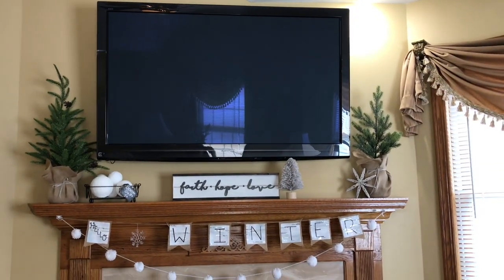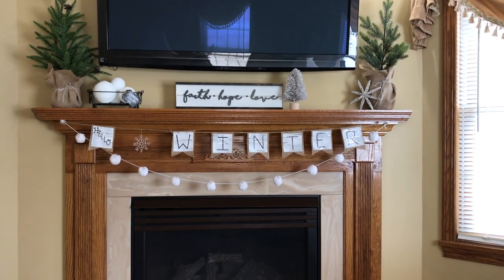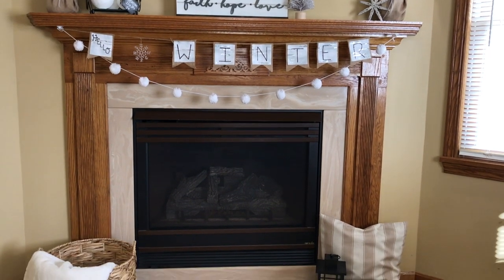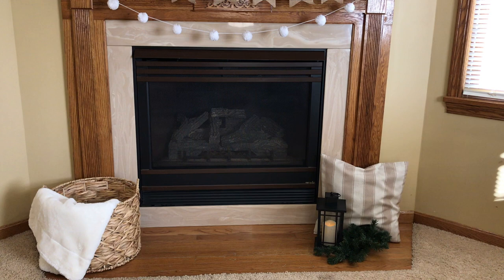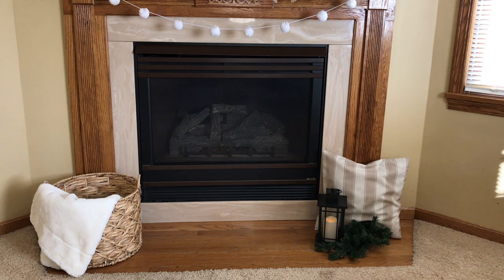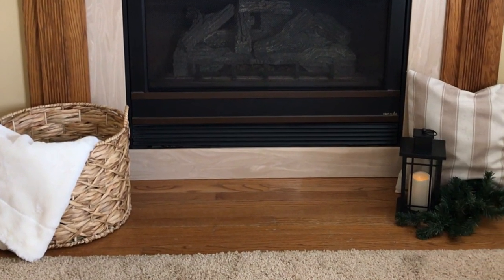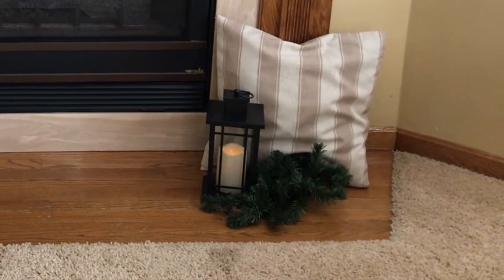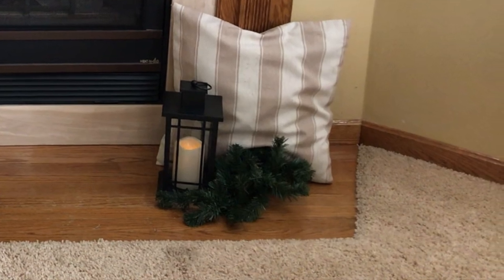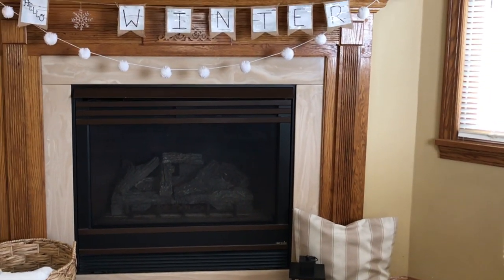Here is my winter mantle all finished, and I think it turned out really nice — very neutral but still has lots of winter appeal. The basket to the left is from TJ Maxx, the blanket is actually from Hobby Lobby and was our tree skirt, the pillow to the right comes in a set of five pillowcases from Amazon, the lantern is from Aldi's that I got in the fall, and that pine is from a local craft store.